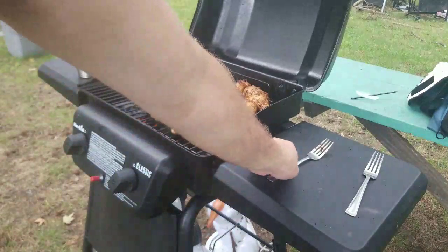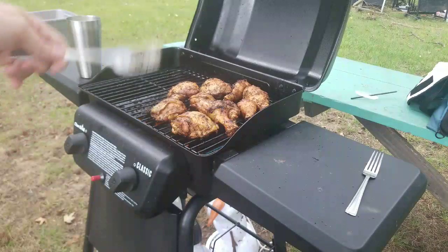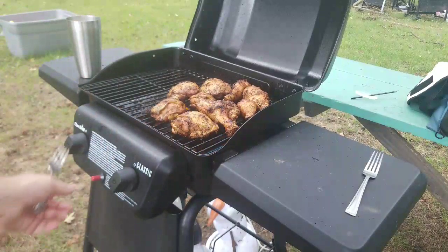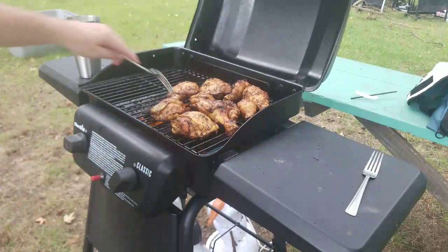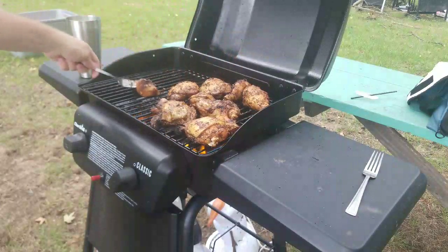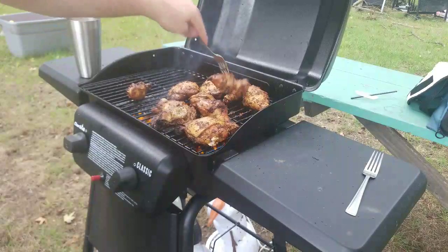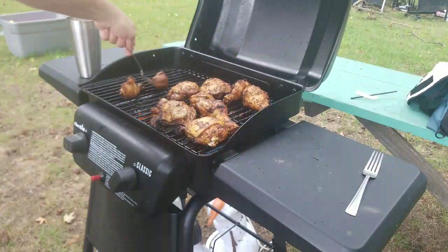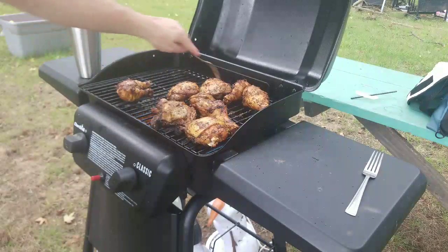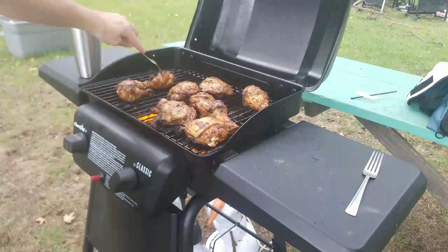So what I'm going to do is move them from the right side to the left side and turn the left side up a little bit so we can start getting some cook going on. They've been sitting on one side basically for a while. Let's turn this up. I'm going to do the drumsticks first because the thighs are going to take a little bit longer. I'll get a nice setup going and put them skin side down for now. The drumsticks don't have too much skin, but you know what I'm talking about.